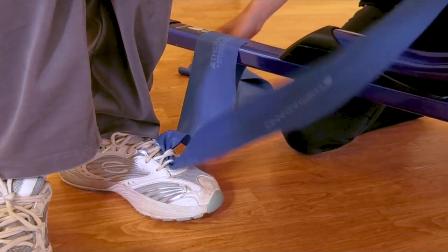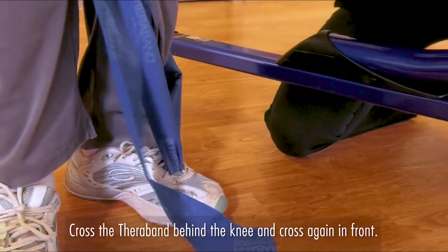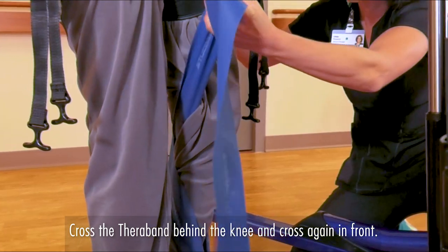So then what we do is we'll take the therapy band, put it behind the knee, and then criss-cross.